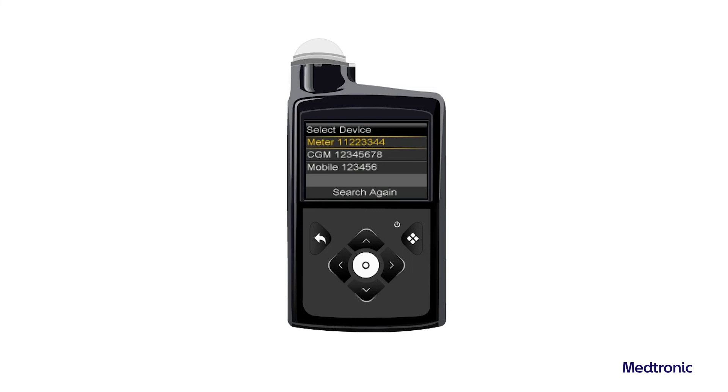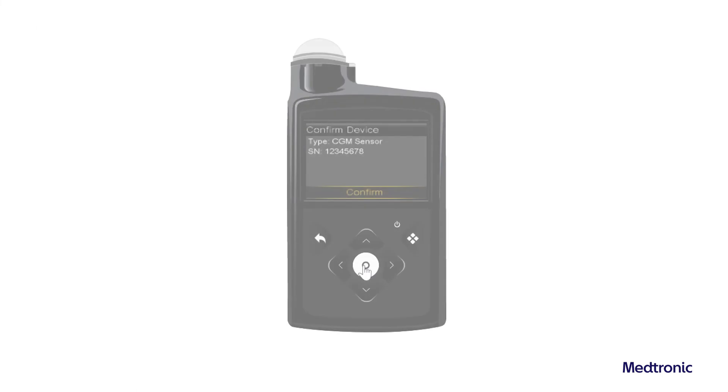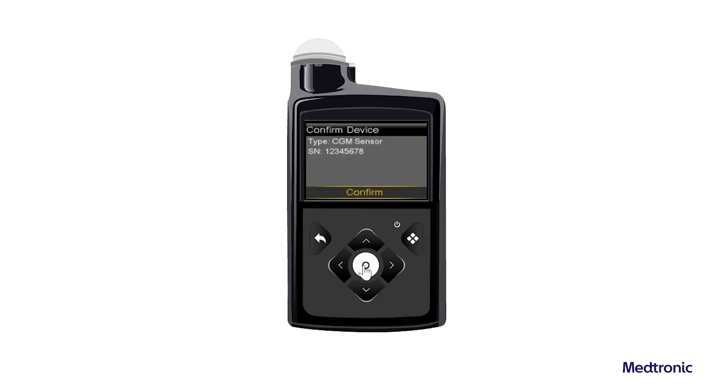Select the CGM device that matches the serial number indicated on the back of the transmitter. If the transmitter's serial number on the pump screen matches the serial number on the back of the transmitter, select Confirm. Press the Back button if the serial number is incorrect.